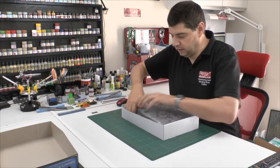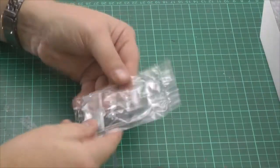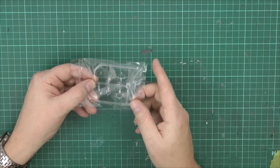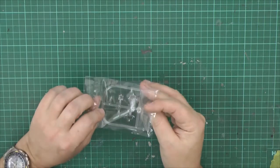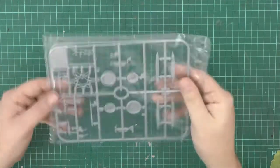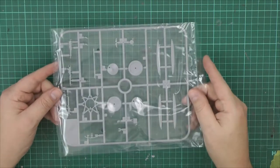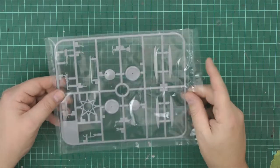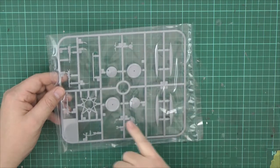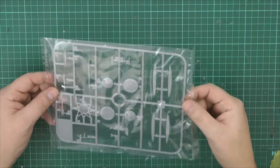Starting off, we'll just have a look at the sprues. Obviously clear parts are very limited on these because they didn't have many, so we've got little tiny windshields and a little sighting system. Everything is in totally separate bags so you get no problem with them scraping, and you can see quite easily through them — that's a nice touch. We've got markings on the wheels, on the rubber, for the manufacturer's marks.